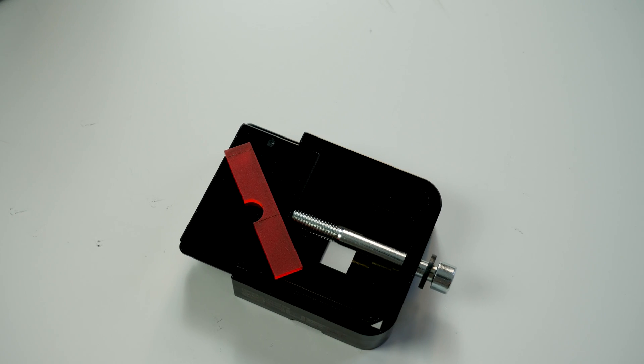I lasered a little piece of acrylic in our office and made an adapter so you can safely delid your AMD Raven Ridge CPU using the Delid-Die-Mate 2. All you need is the piece of acrylic and an M6 x 60 screw. We will also offer a set of the screw and the lasered acrylic at Case King for roughly two or three euros, and then you can just upgrade your Delid-Die-Mate 2 to make it suitable for AMD delidding.